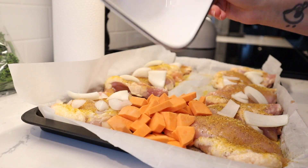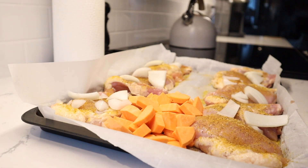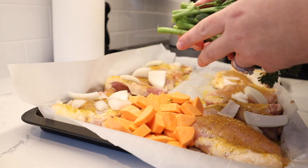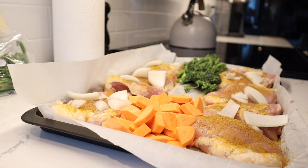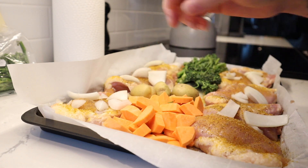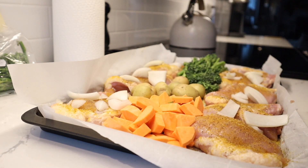Now we're going to spread the sweet potato right in the center. Open the broccoli — these are kind of like longer stalk broccoli, which I tend to like more — and just lay them on the pan. Then lay some baby potatoes right in the center. They're small enough to just put right on the pan without cutting them.